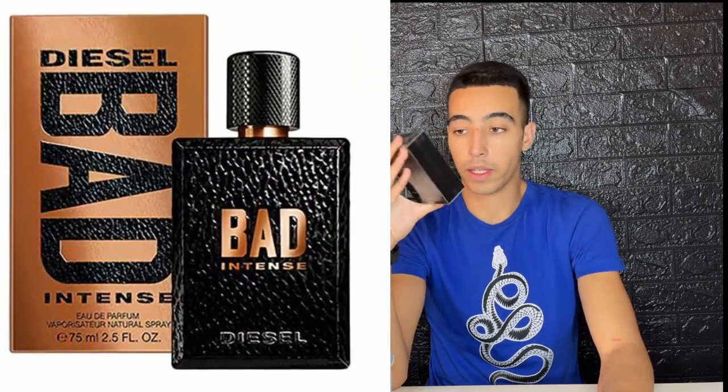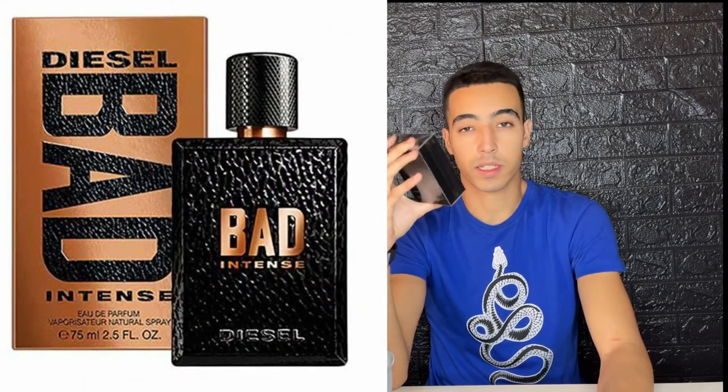I have the Loriental White and this one is Loriental Icon. The white one is fire so I guess this one is fire too. This is the black bottle and it's about $15 to $16.